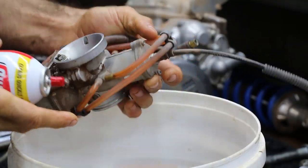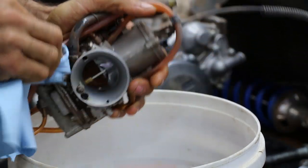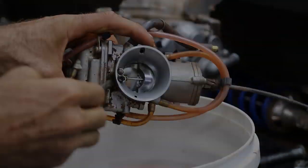I use liberal amounts of carb spray — just get after it, get rid of all the dirt and gunk on the outside. This carburetor here obviously hasn't been serviced in a while. I even use a pick or a screwdriver to knock loose some of these more solid sections.